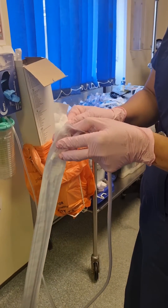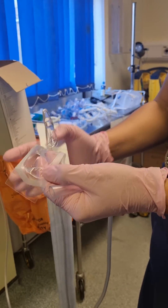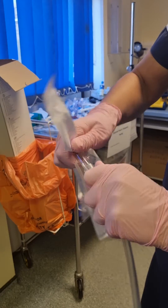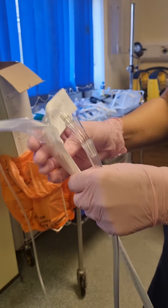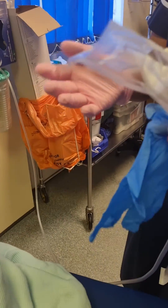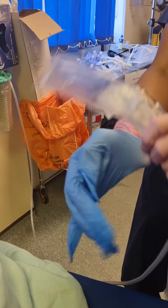To set up, attach your suction catheter prior to getting ready to perform suction. Use double gloving so that you are always protecting yourself and your patient from any infection risk.